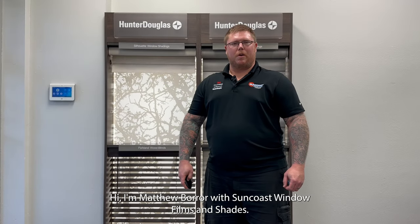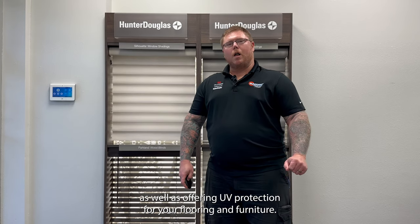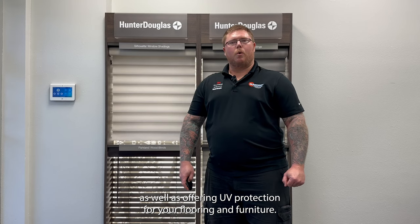Hi, I'm Matthew Bohr with Suncoast Window Films and Shades. Today I'll be talking to you about the Hunter Douglas Silhouette Sheer Shade with PowerView Automation. The Silhouette window shading allows you to enjoy filtered light and a daytime view while maintaining your privacy, as well as offering UV protection for your flooring and furniture.